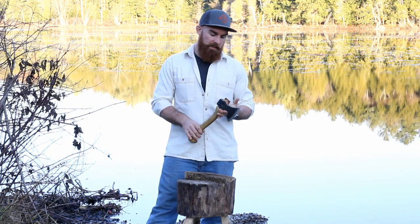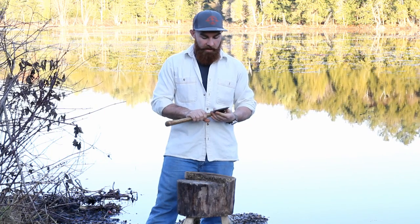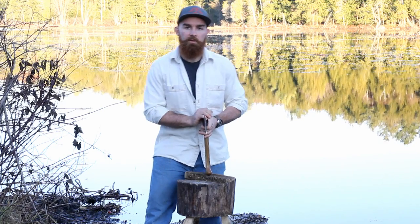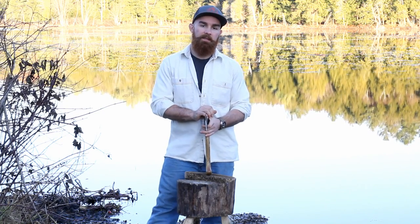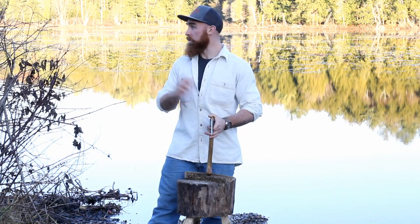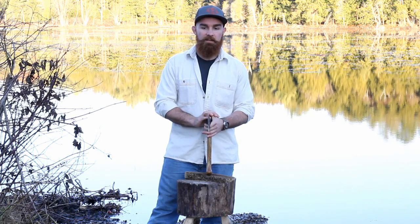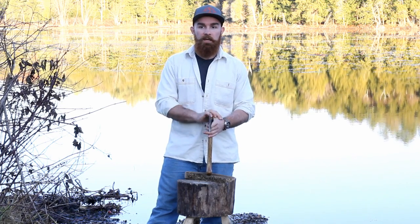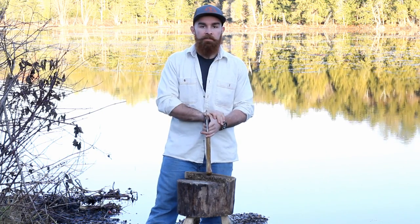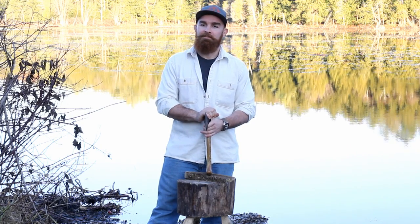This axe is a very compact but medium-heavy axe that was inspired by axes I saw up in Denmark in Roskilde, at the Viking ship building wharf. I had the amazing chance to go to that wharf after spending a little bit of time up in Sweden, and there was a whole wall with different axes.